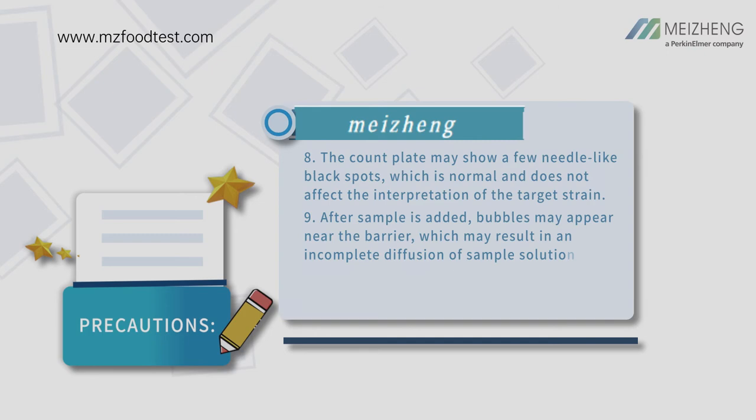The count plate may show a few needle-like black spots, which is normal and does not affect the interpretation of the target strain. After sample is added, bubbles may appear near the barrier, which may result in incomplete diffusion of sample solution. This is a normal phenomenon and does not affect the test results.